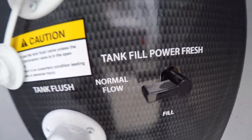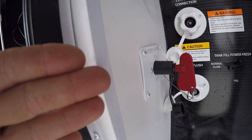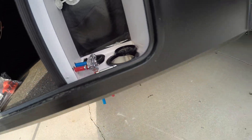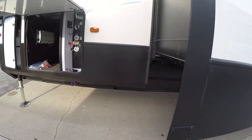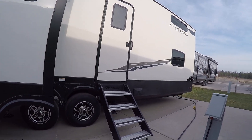To the left you've got the Mikey TV as well as a battery disconnect. Another battery disconnect is below, and you've got your low-point drains there as well. On the driver's side you're also going to have a door.